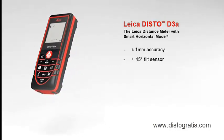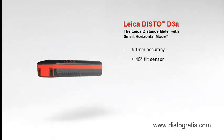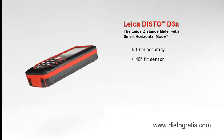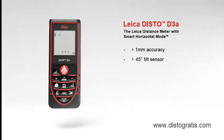A built-in tilt sensor determines tilts up to plus minus 45 degrees quickly and simply. Furthermore, the combination of distance and tilt measurements opens up a variety of new measuring options.